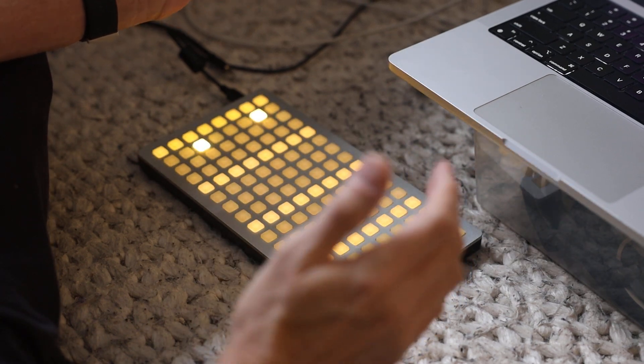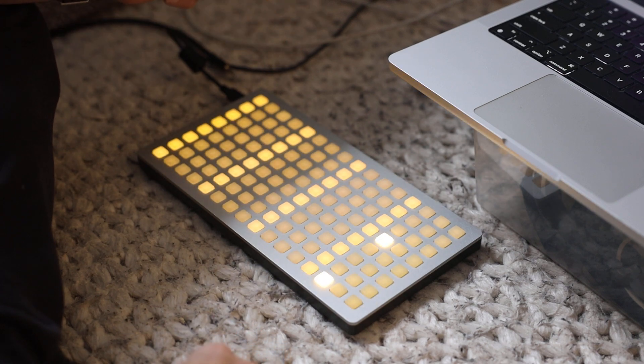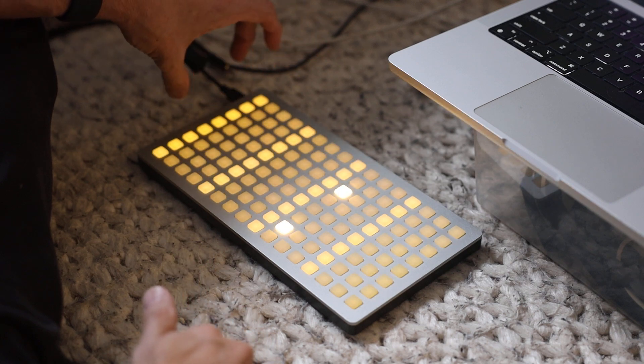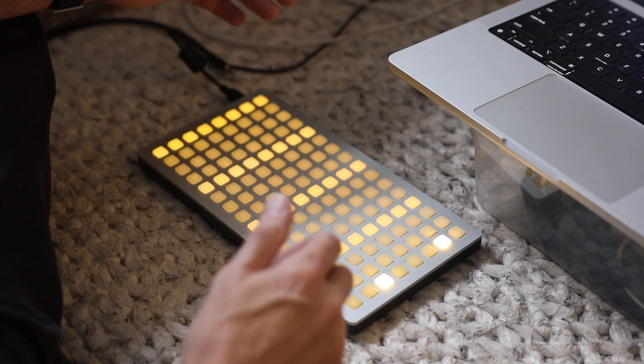This is a two-channel, 64-step trigger sequencer for the Monome. It's designed to be used with a modular, primarily. It's so that you can see longer phrases, but it does two things kind of differently than a lot of other trigger sequencers.